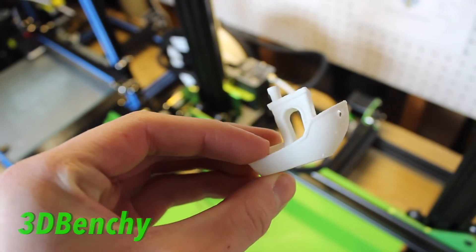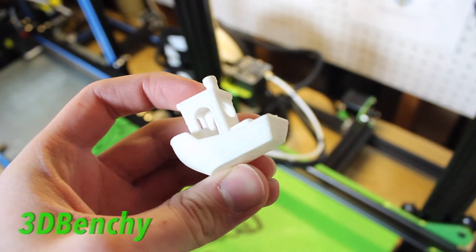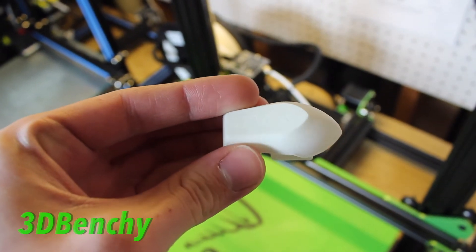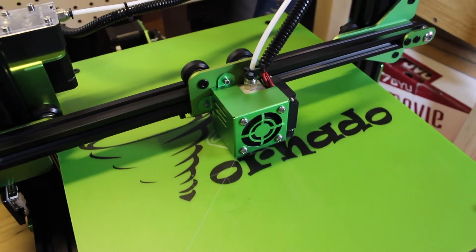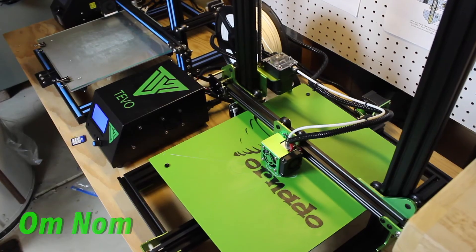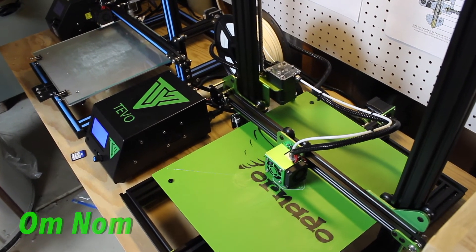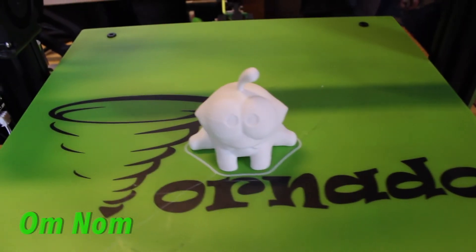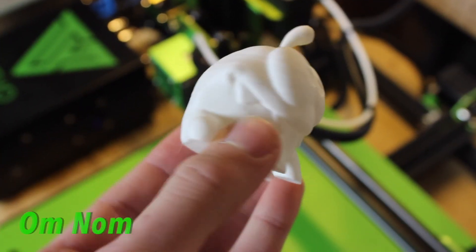Wrapping this up: this is a great printer for beginners and for experts who want a workhorse printer to get stuff done fast. It just runs all night long with no problems because it's a CR-10 clone with a lot of the same great properties. What I especially liked were the Titan extruder, which the CR-10 doesn't have, the independently heated bed, and the build tac-like surface. At about $20 less than the CR-10 right now, you might want to look at this more closely if you're thinking about buying a CR-10.